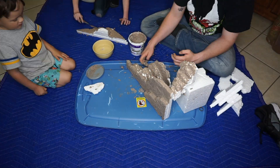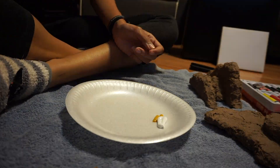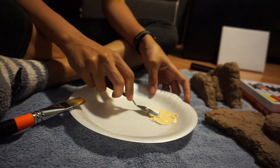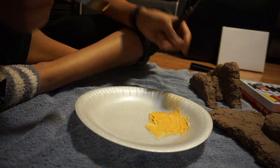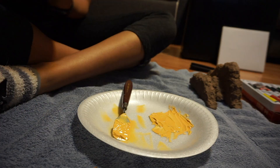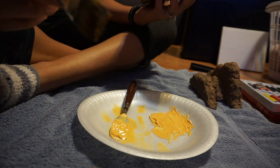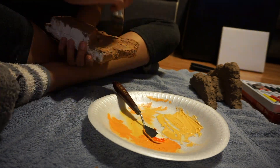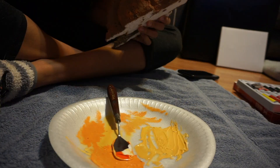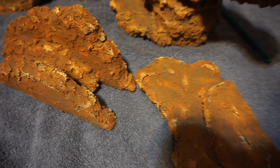Once I put two layers of grout on everything I started to paint it. I had no idea what I was doing, so I just mixed yellows, whites, and oranges and used a dry paintbrush — kind of scraping over the grout. Where there are high areas it picks up the paint and looks like rock. I used regular acrylic craft paint for this.